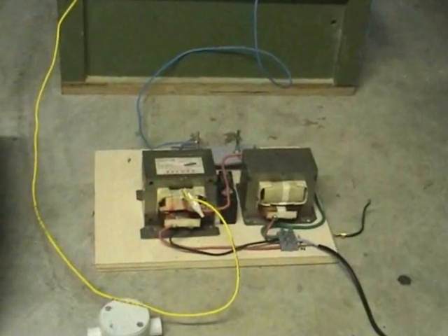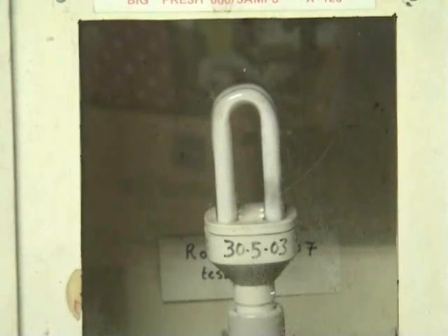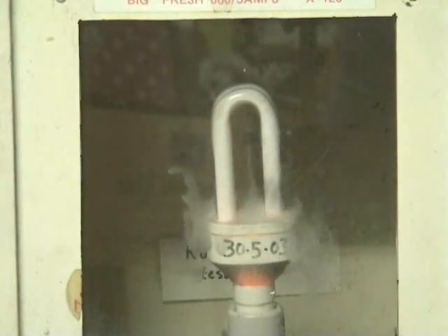Into the left, MOT is doing the work, so we'll see what happens. It's glowing.